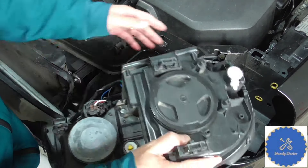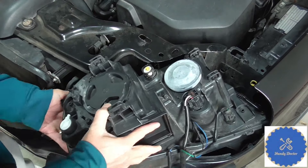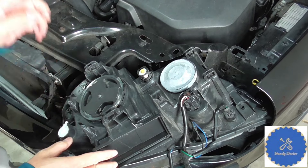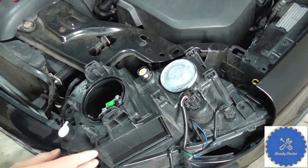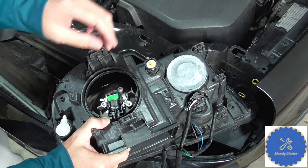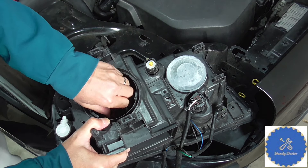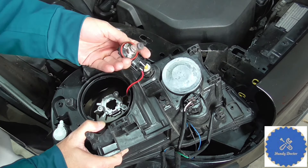This one is the low beam light — it's inside. We're going to rotate it and take it out. You see here, here is the low beam light. Turn it and it will come off like this.